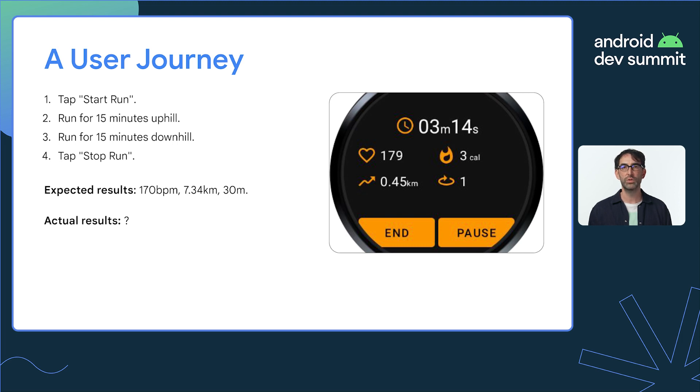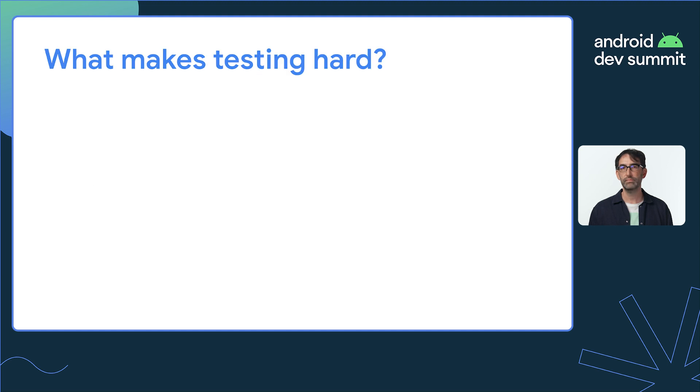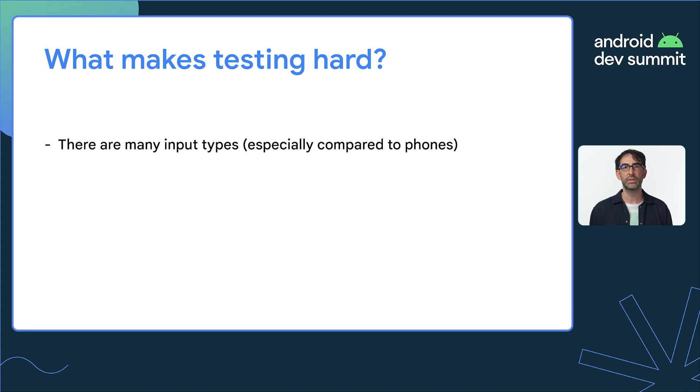And how do you check the UI remains smooth while in the middle of a run? There are also a few other reasons testing is difficult for apps like this. Compared to phones, watches have more input types — there's a screen but also around 10 sensors.